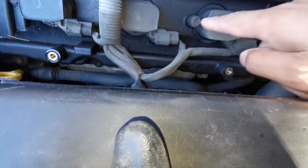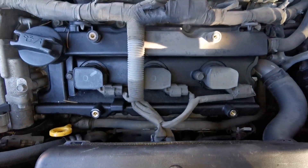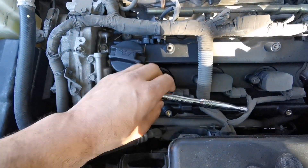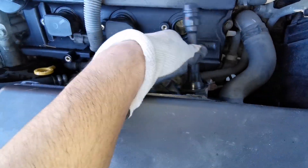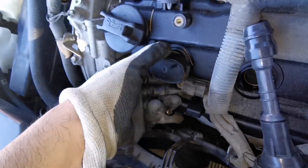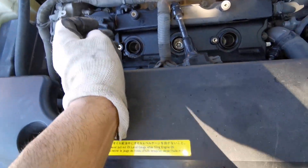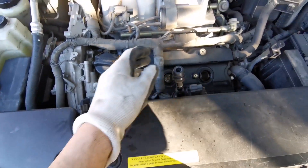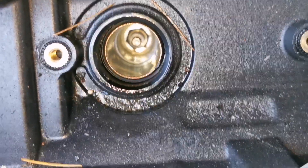I'll start changing the three in the front. You need a number 10 millimeter socket to remove these covers and get the spark plugs out. I'm just going to start removing those little screws — remove the bolts, pull upward, and it comes right out. There's no way you'll miss the position because the cable length on each one is the exact right amount.